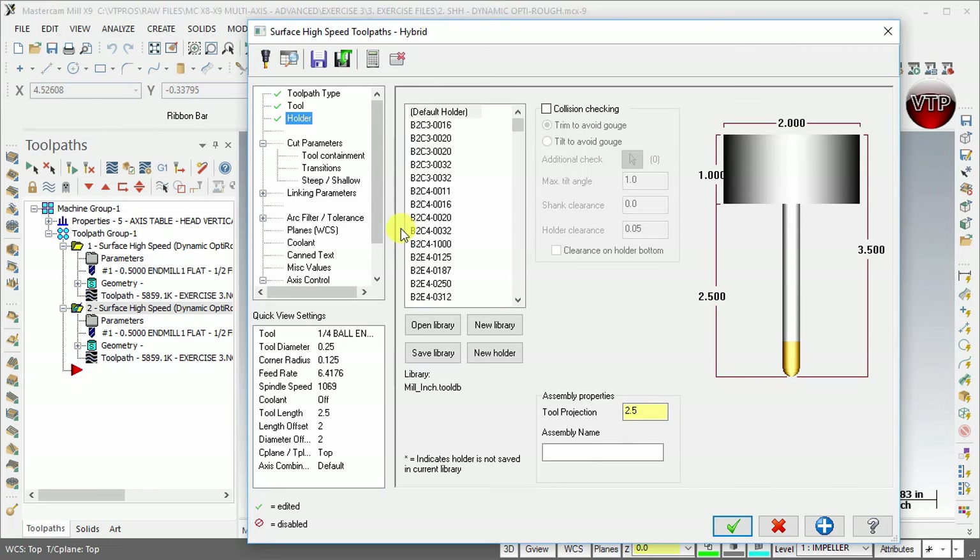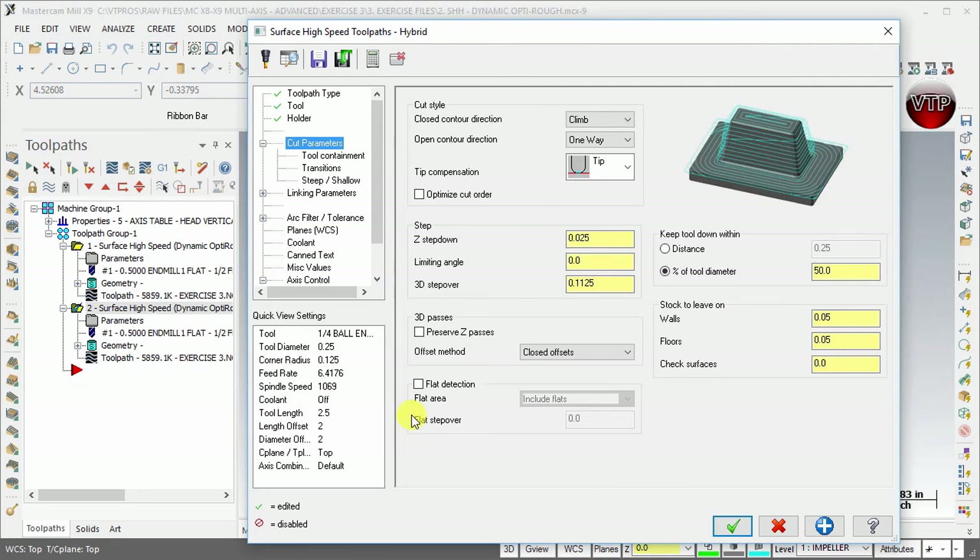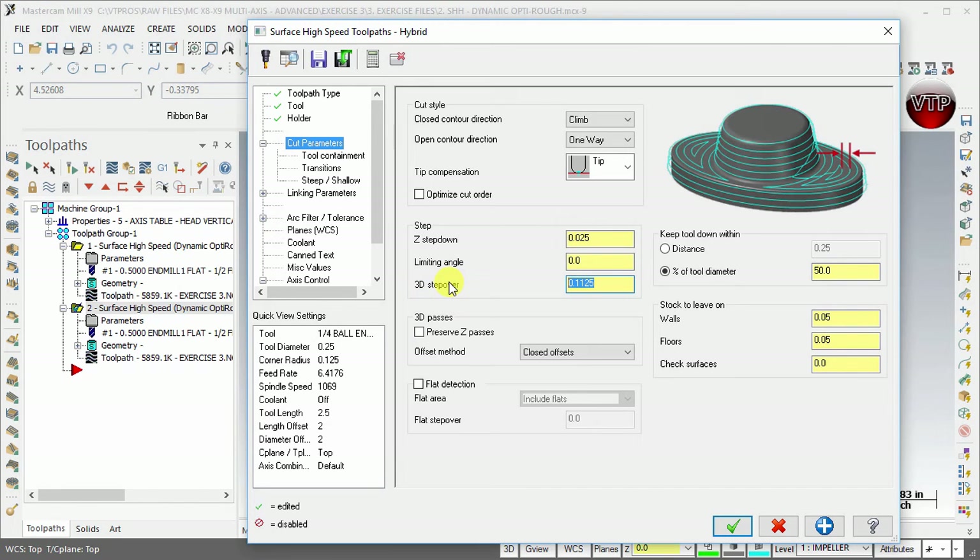Go to the holder and keep it as default, then go to cut parameters. The only thing I want to change here is the 3D step over — I'm going to change that to make it a lot smaller: 0.05. The reason for that is the smaller I make this, the better the surface finish. If I make this too big, you're going to see a very bad surface finish.